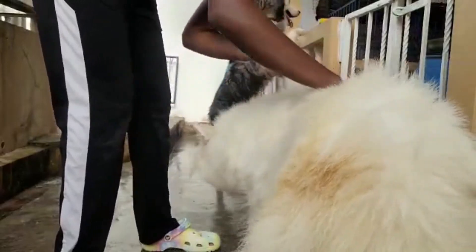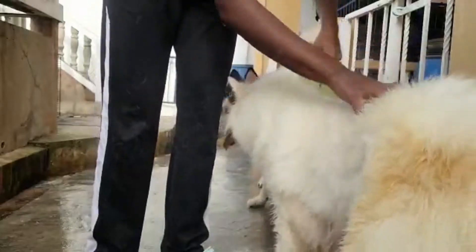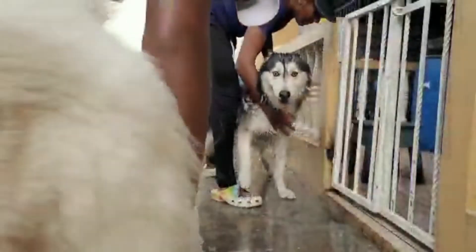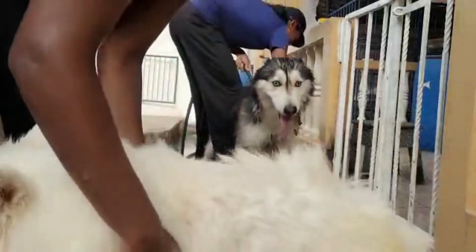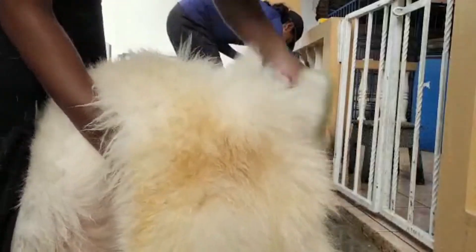We're getting everywhere, but she's fighting us because she knows it's time to get to her booty. As I said, she hates when we touch her butt — she's actually sitting down so we can't get to it. Elsa, how do you expect to look gorgeous all the time if we can't brush back there?